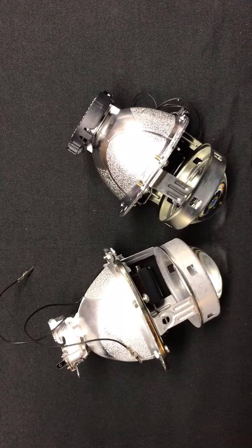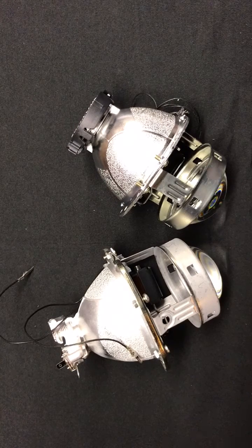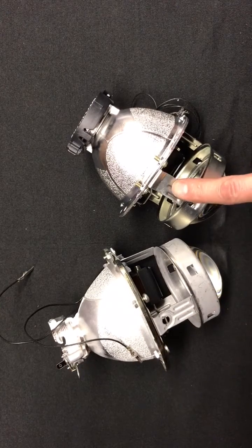Hey everyone, it's Tom from HIDprojectors.com and in this video we are comparing the EVO XR 1.0 to the EVO XR 2.0.